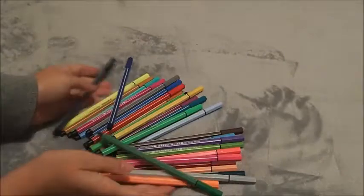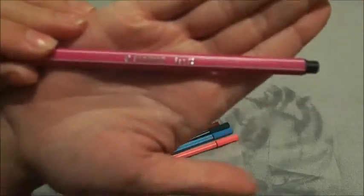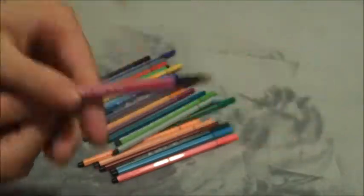Next up is a 30-set of Stabilo 68 pens. They have a felt tip and are water-soluble, but they do get lighter in the tones.